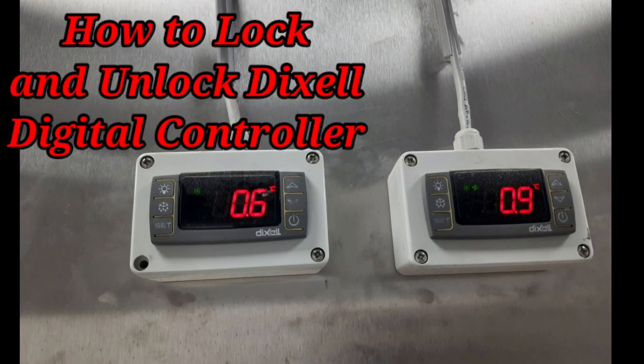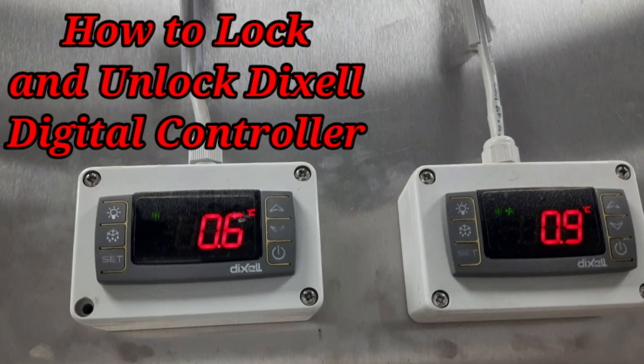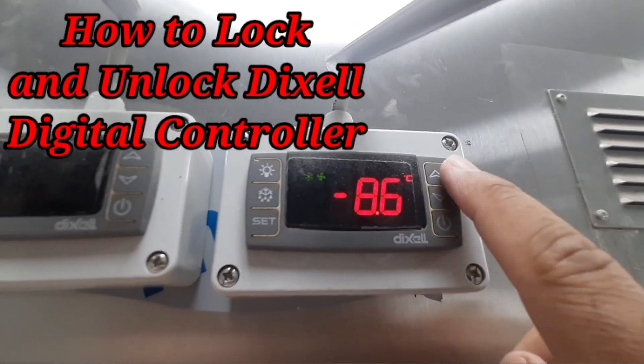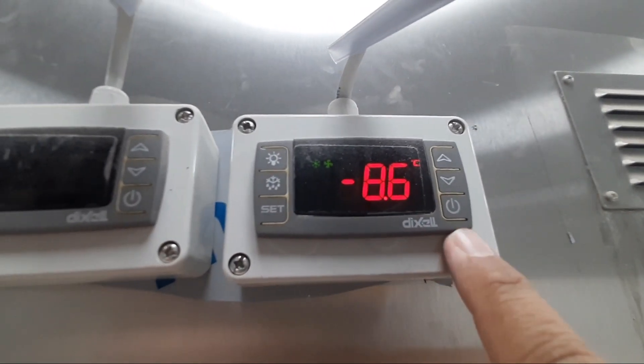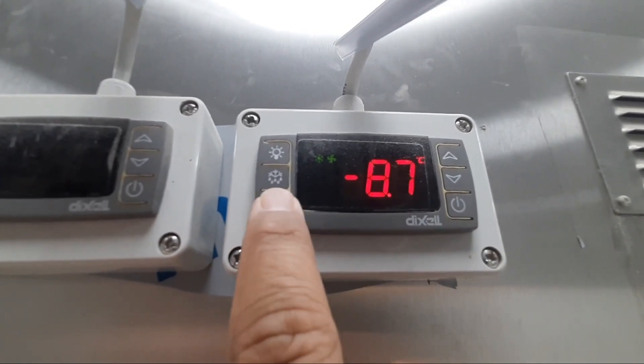Hi friends, welcome to my YouTube channel Samyullah Khan 92. Today my video is about how to lock and unlock the Dixell digital controller. This is the Dixell digital controller — today we will discuss how we can lock this controller and how we unlock it.